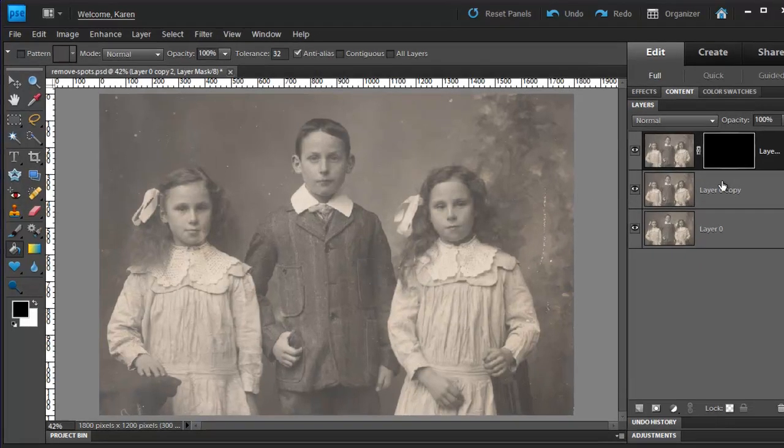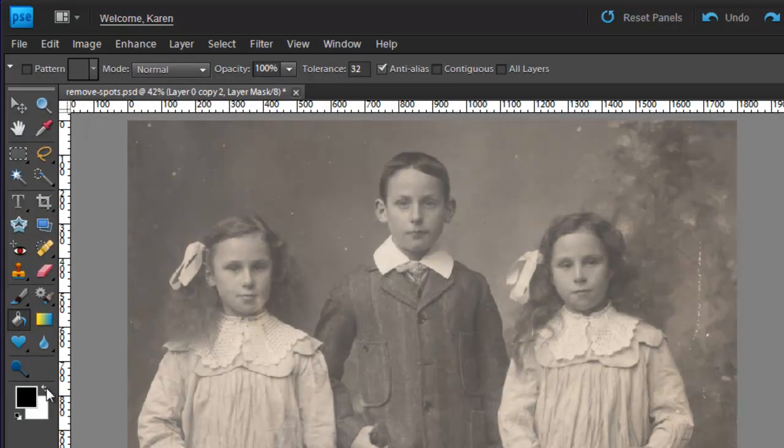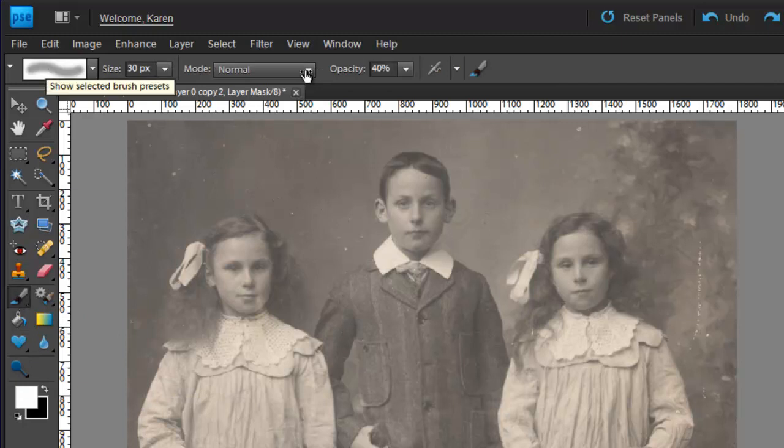We're going to paint those effects back in. Change your foreground color to white. Choose the Brush tool, use a soft round brush, and let's put the opacity back up to 100%. Let's increase the brush size and paint over the background of the image until all of the dust and scratches have disappeared and the effects of the Dust and Scratches filter can be seen. Our children are still in sharp detail, but our background is blurred and the dust and scratches have disappeared.